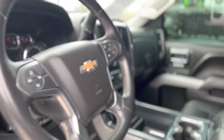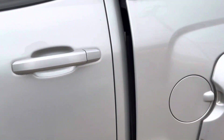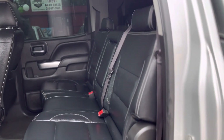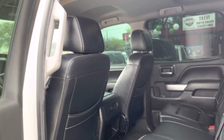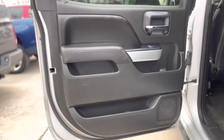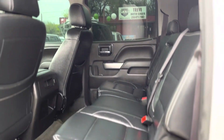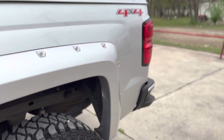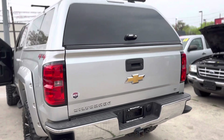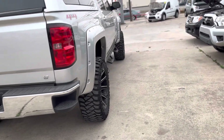It is a two-owner truck with a clean Carfax. We have free Carfax reports on all of our trucks — go to our website trevyautosa.com, or give us a call at 210-971-7663. We are located here in San Antonio, Texas, just about a mile away from downtown.